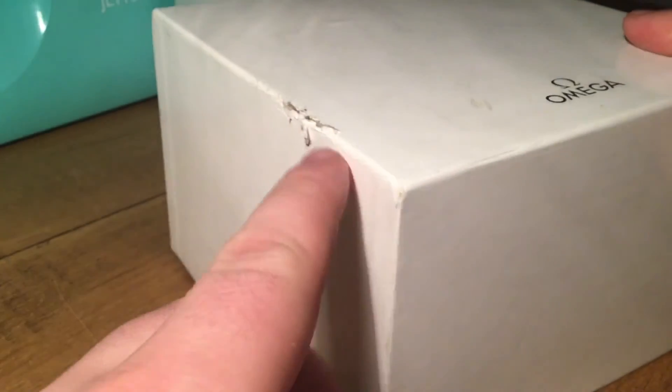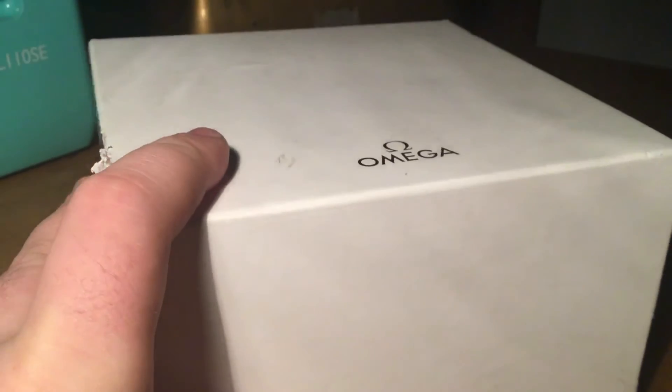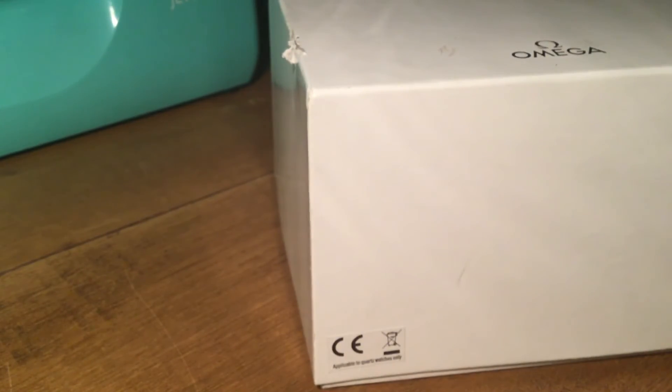Just to mention there is a little bit of scuffing on the outer box if you're being very picky. So there it is — the full package watch. The price new from Omega or any authorized dealer is £4,720. I'm selling this watch for £3,000 or nearest offer.